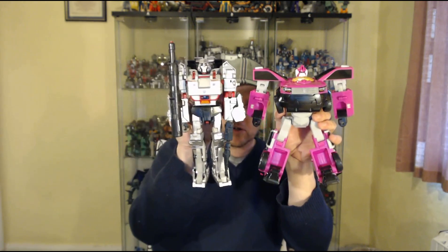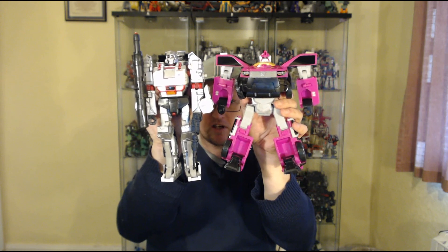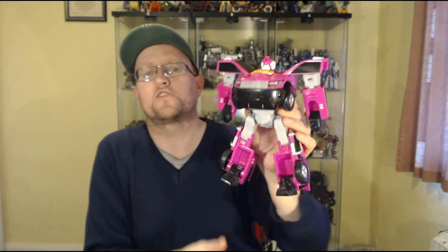There's the robot mode — fairly chunky, pretty solid, holds together really well. Quick size comparison with my usual size comparator, Combiner Wars Megatron — you can see it's pretty much a solid old-school leader-class scale bot. It's alright — I quite like it actually.